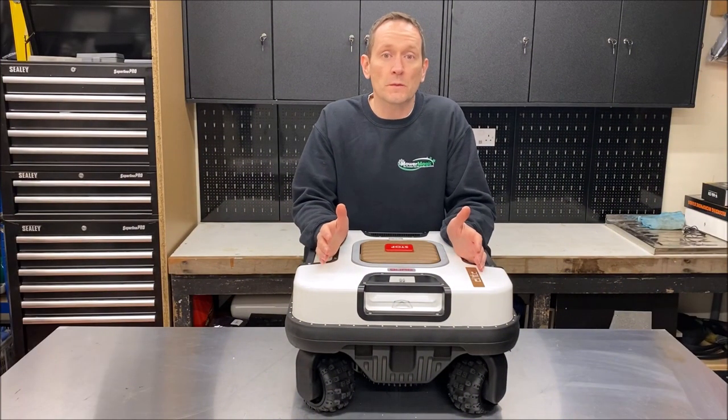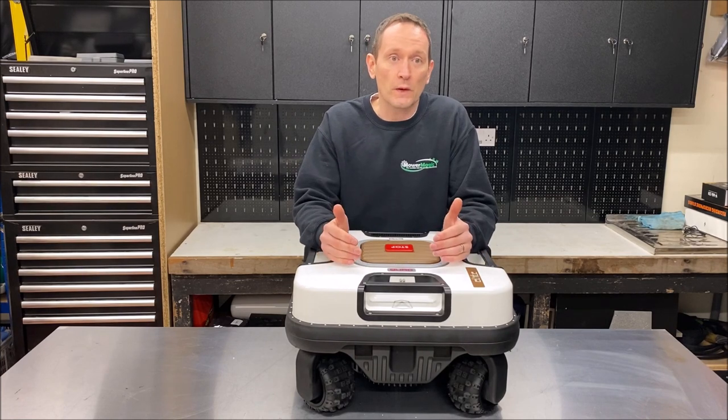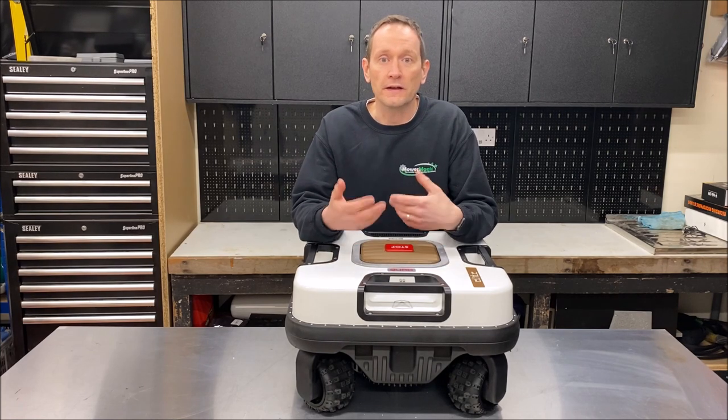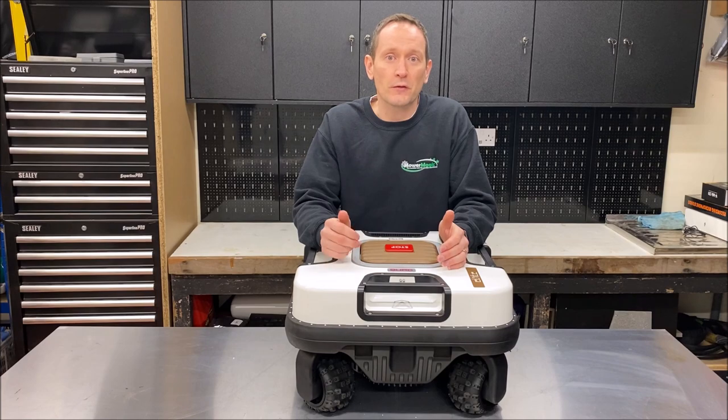I hope you found this video summary of the Ambrosio Quad useful. Over the next few weeks we'll be installing this on a very steep slope close to where I live so I can keep an eye on it, and we'll film an additional video to see it in action. Thank you for watching.